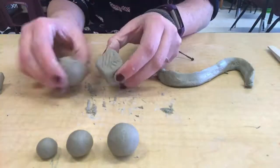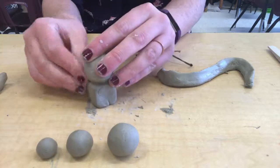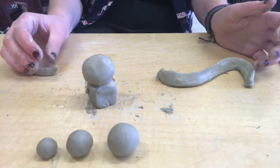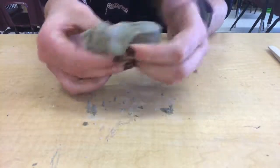Mine looks kind of like an eel, doesn't it? Now we're going to connect the other forms where you scored. So add slip, stick them, and then smooth them again with slip. Sometimes with forms that are different shapes, it can be harder to smooth them out, so don't worry if you can tell that they're two separate pieces still.